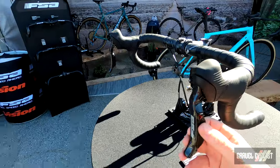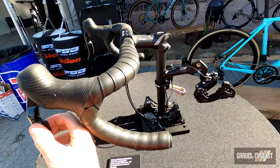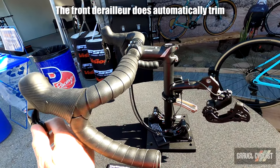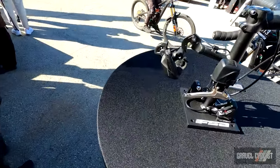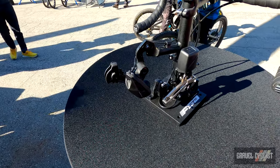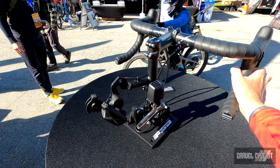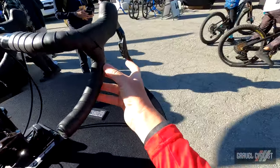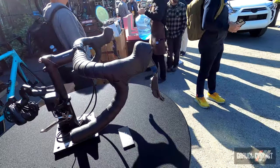Here's the front derailleur — paddles up and down to shift the derailleur right there. And we'll do that one more time for the rear derailleur so you can check it out. The paddles go up and down — pretty simple system to operate.